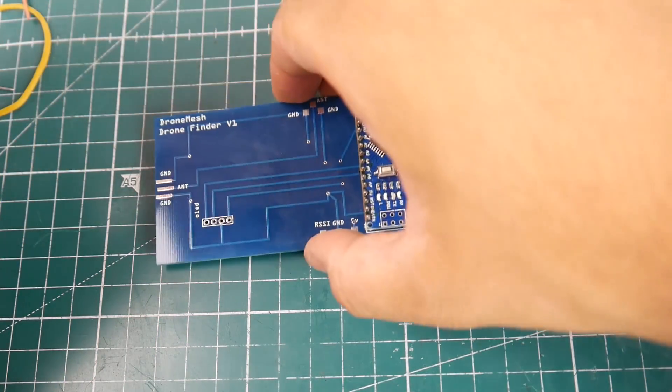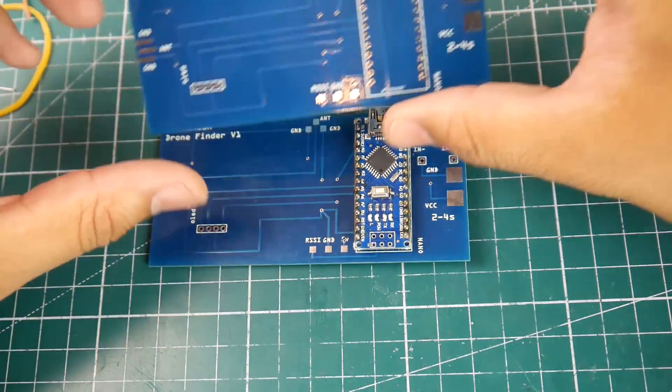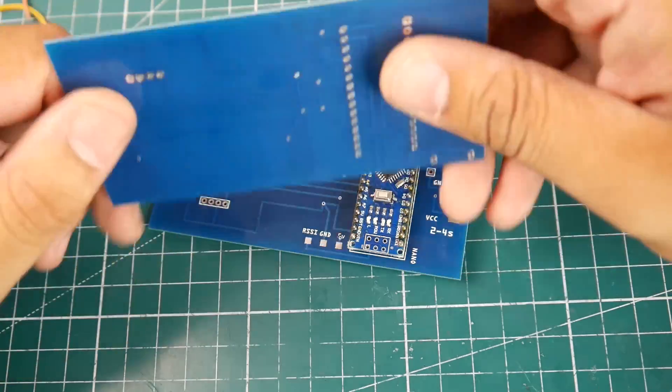This is going to make the overall build process absolutely easy and simple. The quality is absolutely superb — it's really nice. I didn't expect it to be this nice, to be honest. It is absolutely awesome.